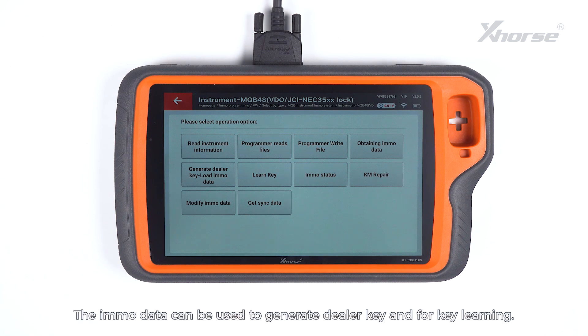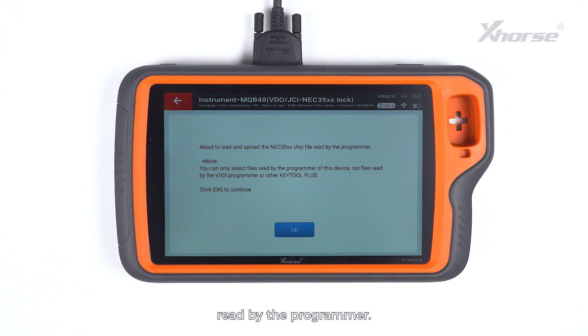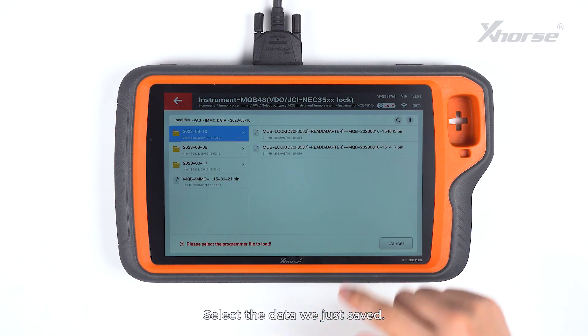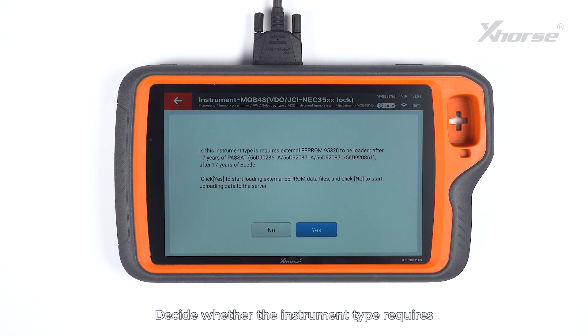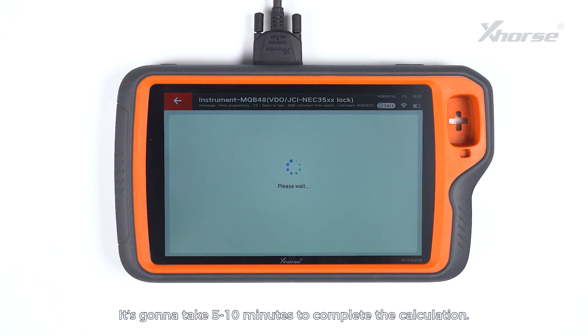The IMO data can be used to generate DivaKey and for Q-learning. Press Obtaining IMO data to load and upload the NEC35XX chip file read by the programmer. Select the data we just saved. Decide whether the instrument type requires external EEPROM 95320 to be loaded. This instrument requires no reading and loading of EEPROM 95320, so tap on No to start the calculation. It will take 5 to 10 minutes to complete the calculation.